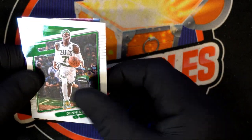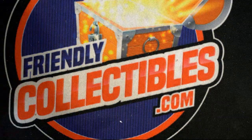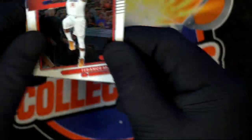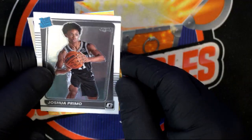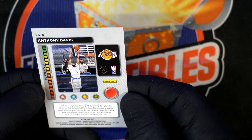Dennis Schroeder — I'm a big Celtics fan. Miami Heat — he's such a good player. Terrence Man, Clippers. Draymond Green — that's a good one, good player. Josh Primo rated rookie. T-Minus Launch insert. Anthony Davis — another good player.